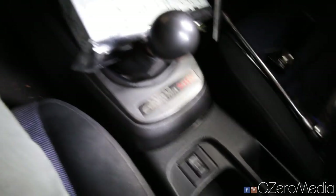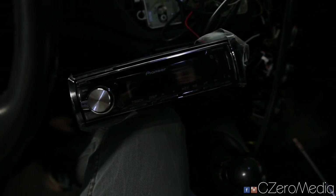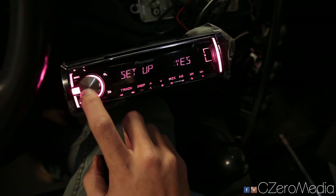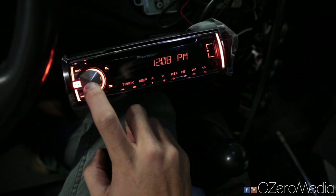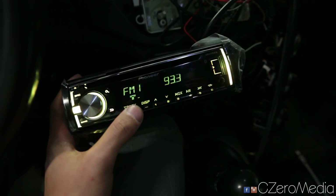So now I'm going to start up the car and see if it works. Yeah, there you go — it works! Quick setup, clock — doesn't matter, quit. So it looks like the radio is working and I am good to go.